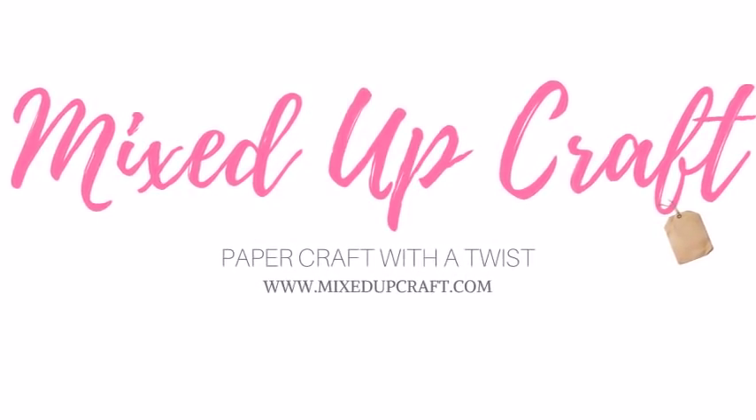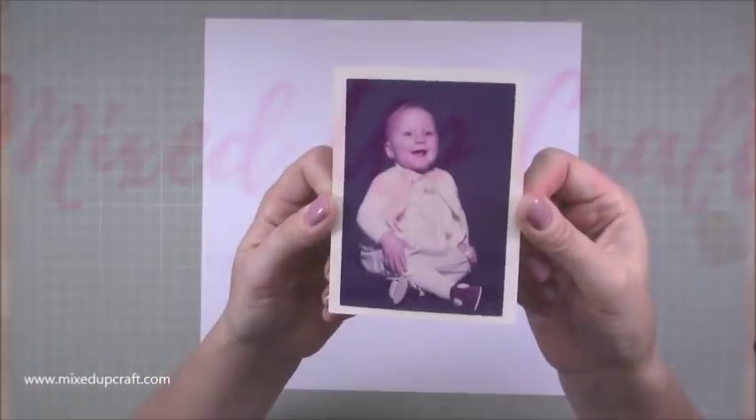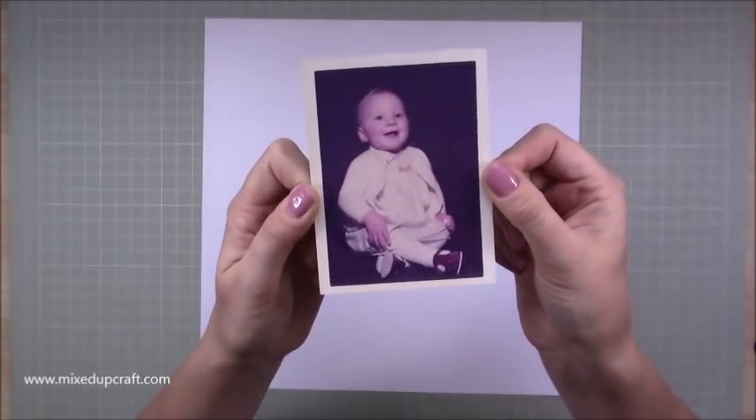Hi everybody, it's Sam at MixedUpCraft, thank you for watching my tutorial today. This week's scrapbook layout is one of me as a little girl, so there I am as a little baby, a long time ago.